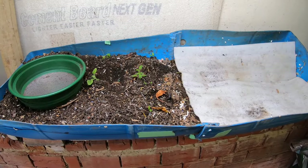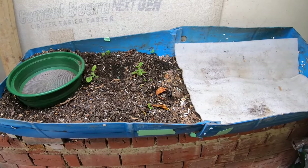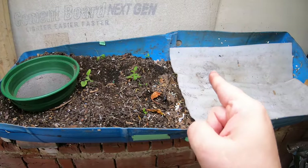Hey guys, it's Anne. Welcome to my home worm farming channel. If you're looking for a friendly, helpful vermiculture community, you are in the right place.